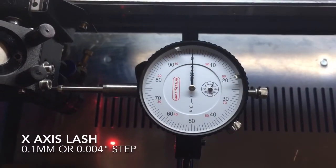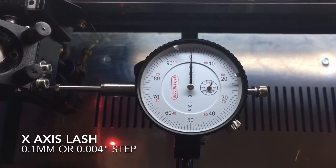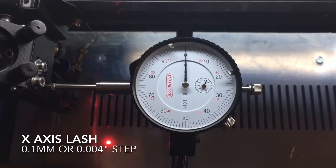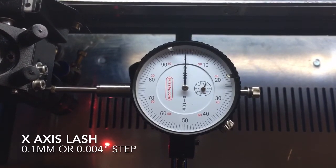Alright, so this is basically the same setup that I had on the y-axis, but now I'm doing it on the x-axis. I'm set to move 0.1 millimeter at a time, which is 3.9 thousandths of an inch. So if I go to the left 10 times, I should end up at 61 thousandths.